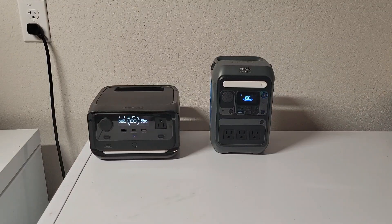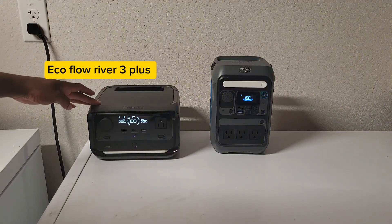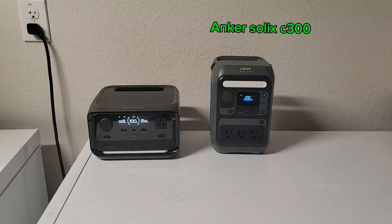Good day ladies and gentlemen, welcome back to the channel. Today I'm going to be reviewing two power stations at the same time. Let's meet the contestants. I have the EcoFlow River 3 Plus and the Anka Solex C300.